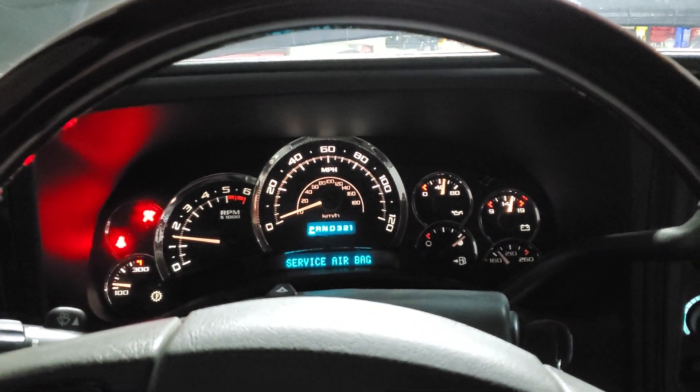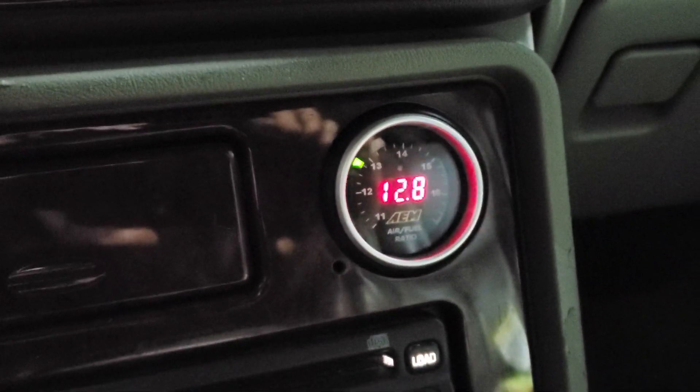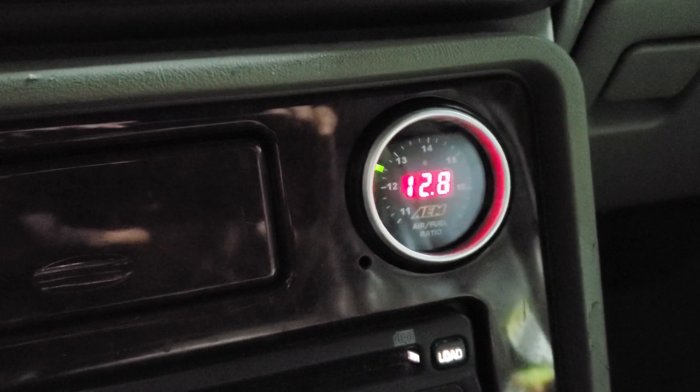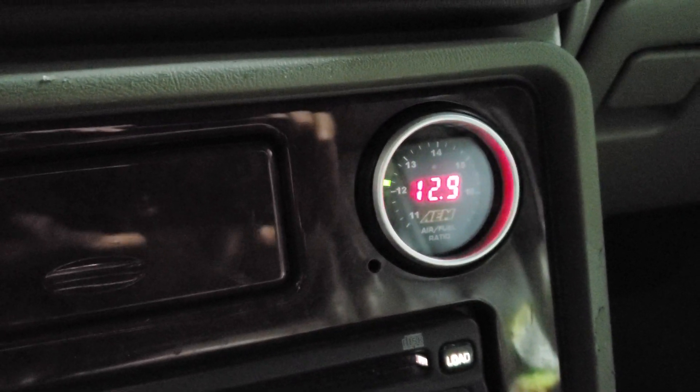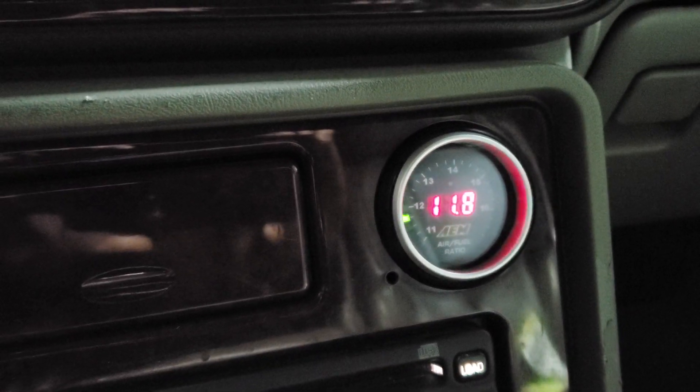Looking pretty good so far, no surging. There's a little bit rich but that's pretty normal with the startup enrichment. I'll let it run for a little bit and kind of see where she ends up.